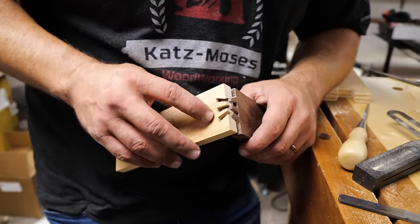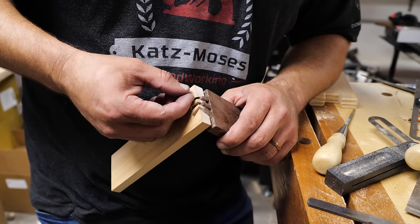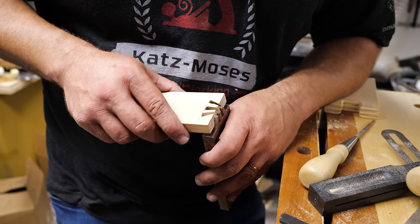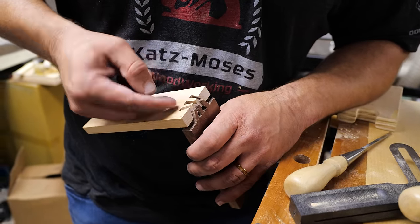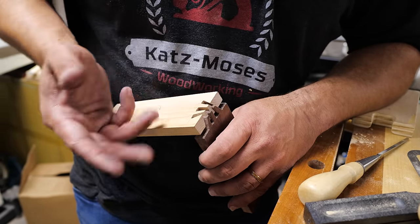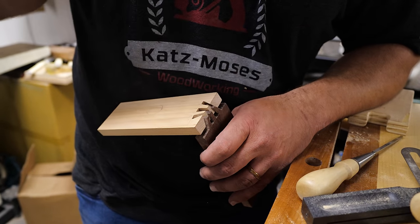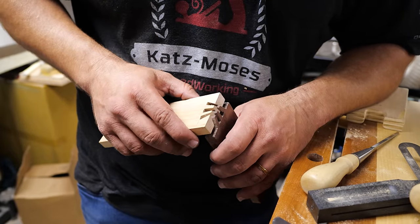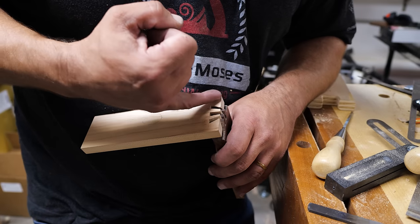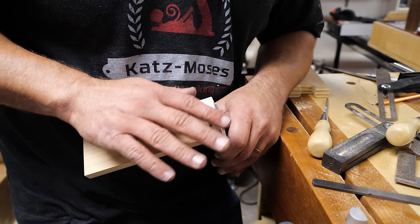One thing to remember when doing this is that anything not on the outside edges is never going to show. So if you have a hump in the middle of some of these, you can dish out the inside of these as long as you don't touch any edges — that'll be just fine because it'll never be seen. Glue is going to fill up that area. Just dish it out by maybe half a millimeter, something very small, and that's going to help you get past the spots where it's hung up, so you can see where your final hang-ups are.